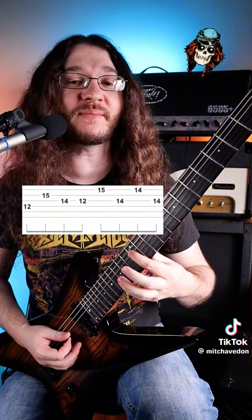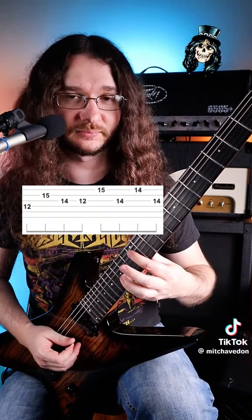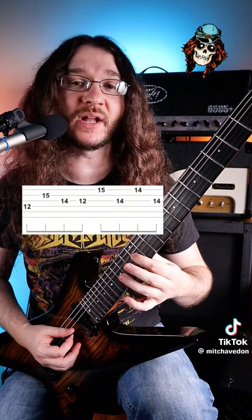You're going to hit that note one time, and then grab the 15th fret on the B string. Then on the G string, we're going to hit 14, 12.